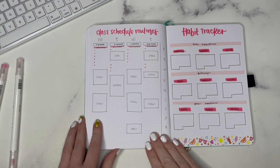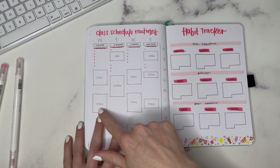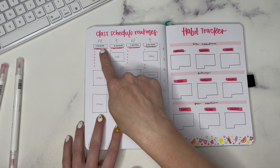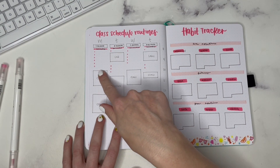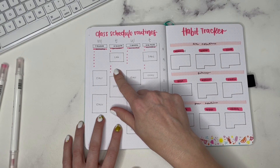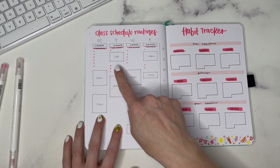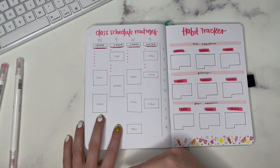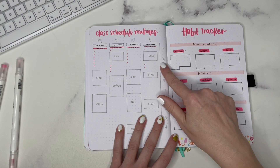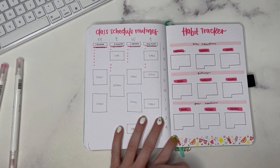Next up we have class schedule routines — I wanted to make sure students are included. I have a section where you can put your different wake-up times, your class schedule, and space to write in your AM routine following that wake-up time. For Monday maybe you do a full AM routine, versus Tuesday where you do a very quick AM routine, attend lab, and then return to your dorm to finish it. Some days you have to adjust when your AM routine is done — it's still in the morning, just not all together in one go, broken up into multiple sections.